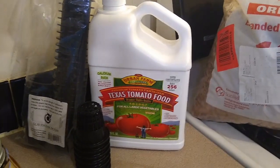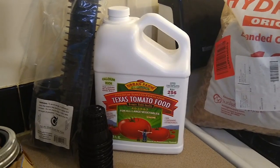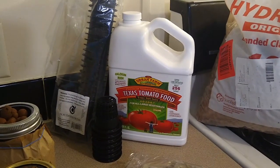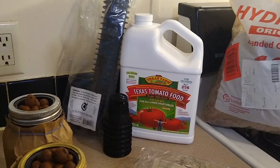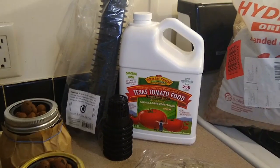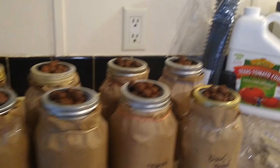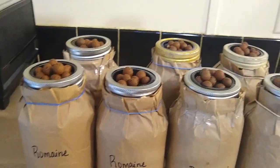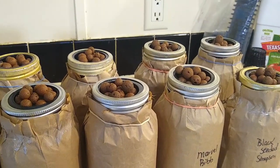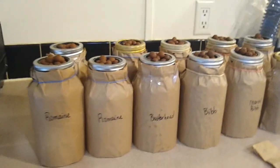From what I understand, that gallon will last me forever. I'd really like to switch over to using my worm castings — I've had a worm bin going strong for almost four years now — which would eliminate the need for the nutrients and that 43 dollar charge. Without the nutrients it would have been a 30 to 35 dollar investment plus the jars, and a lot of that is reusable. Pretty inexpensive setup if this works.